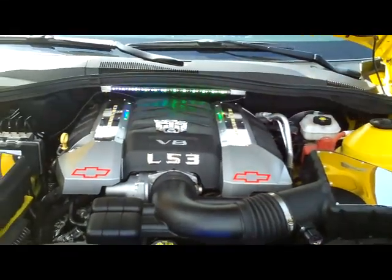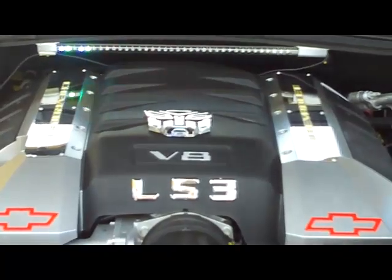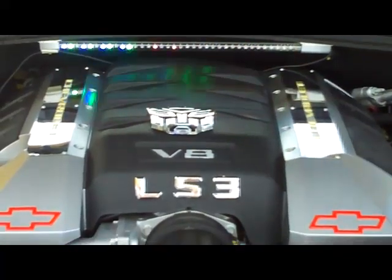I like the transformer emblem there. It's very nice. Is that the, what do they call that? That's the Autobot. Autobot.